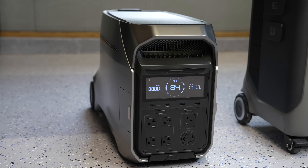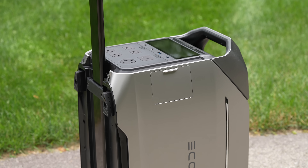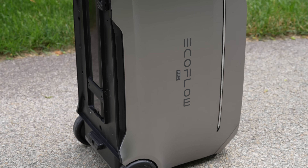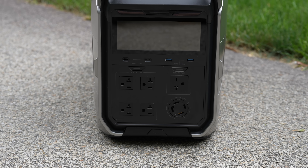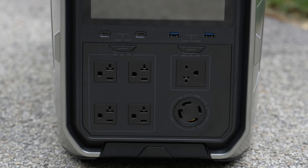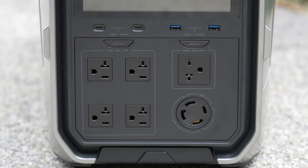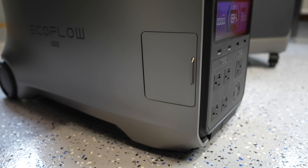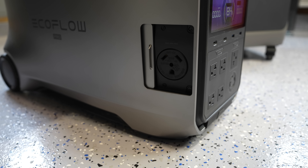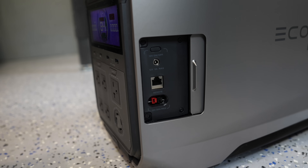EcoFlow continues to use their horizontal design while Anker uses a vertical design. I find the vertical design really desirable inside a place like an office where you want to stash it in a closet or keep it next to a desk, but I do prefer EcoFlow's design for taking the unit outside or using it in an RV. Having the plugs in front and the unit not being so tall is much more convenient in a portable situation. EcoFlow is also the only company that uses hard physical doors to cover their ports. Those rubber doors eventually get loose and sometimes don't fit the plugs — EcoFlow themselves used that style in the past, but I really prefer these physical doors instead.